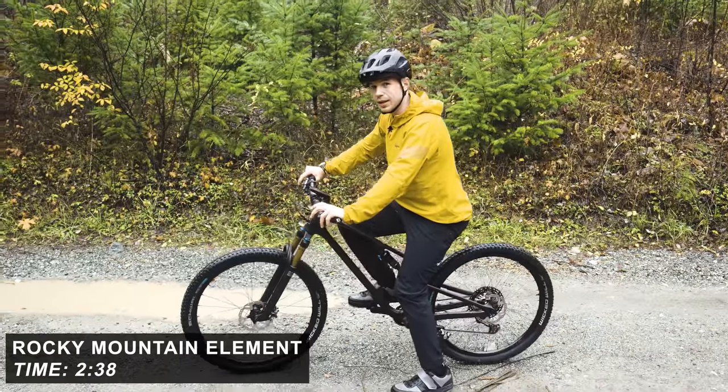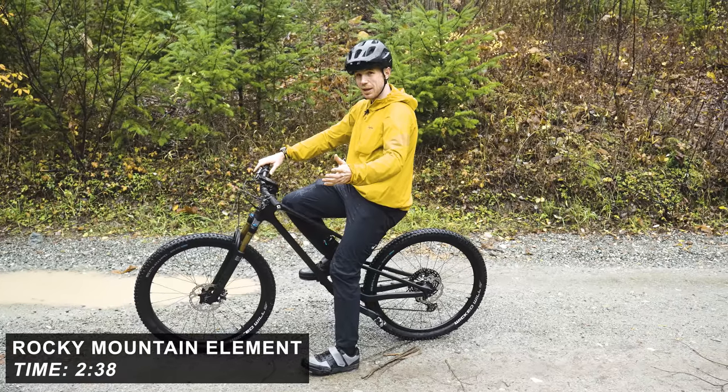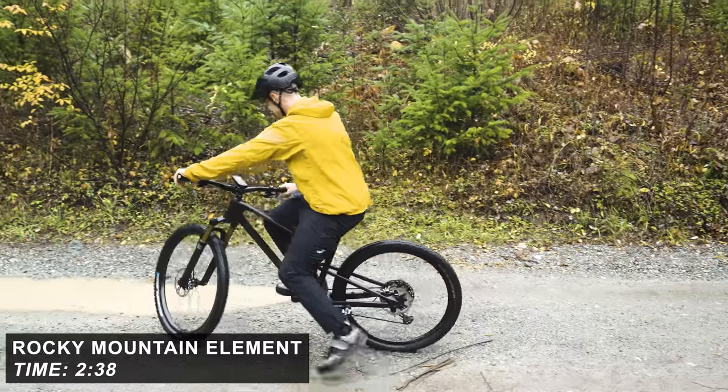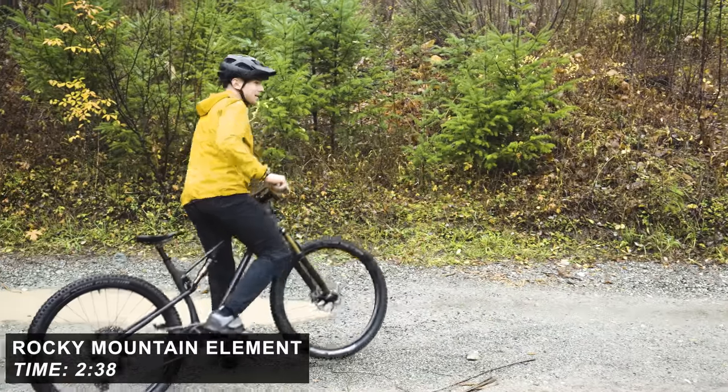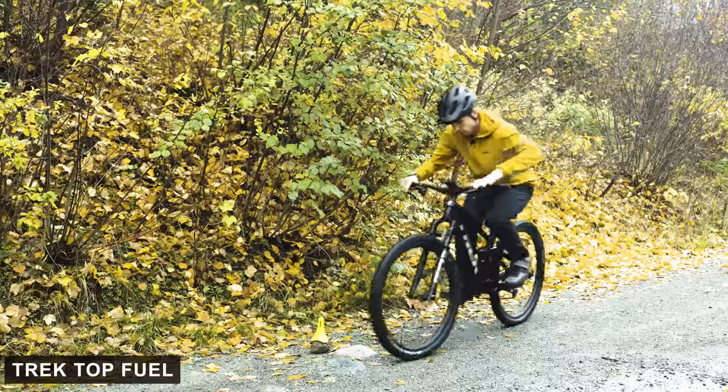2:38 — so actually a little bit quicker. It's a pretty light bike. Maybe that helps. I guess it does, that's what they say. Light bikes go uphill fast. Off we go.